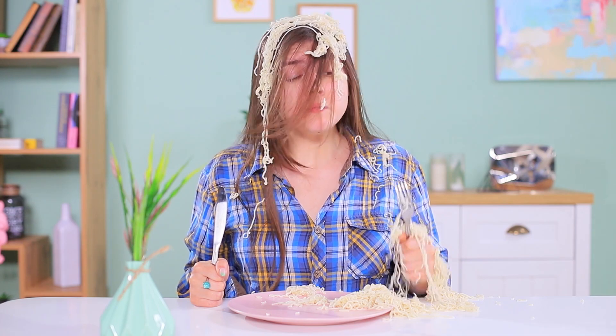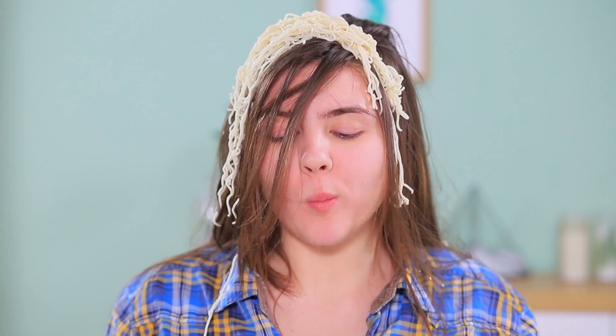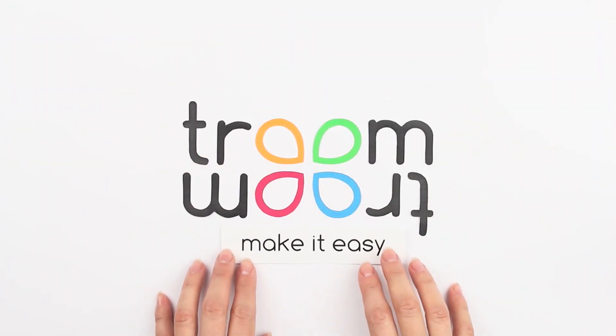Learn how to turn regular dishes into food art in our new video! Find more new pranks and life hacks on a brand new channel! Subscribe and enjoy! Follow the link in the description!